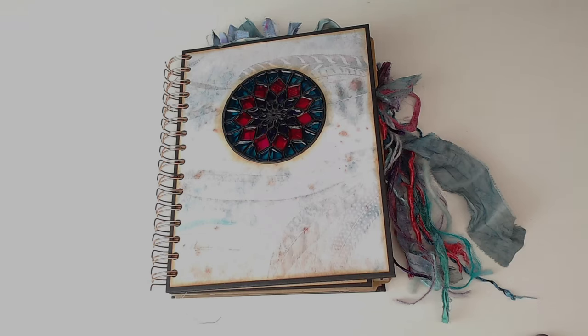Hi everybody, it's Jeanette Wilde. So this is a little cinch journal that I made using the Boho Style Kit by SS Digital Studio. I did a few fun things in here that I've kind of done on other things, but never in a book. This gorgeous, gorgeous kit.